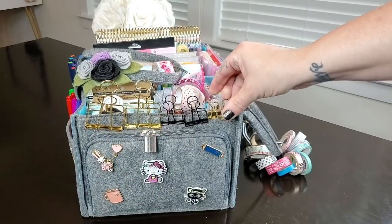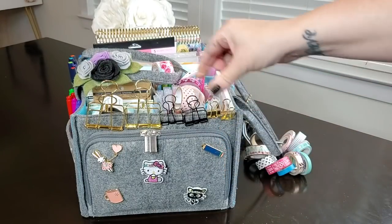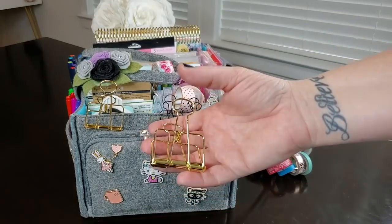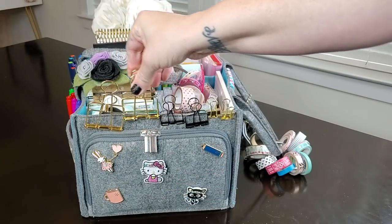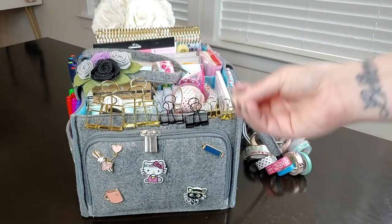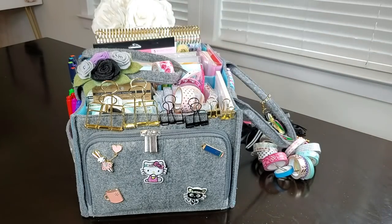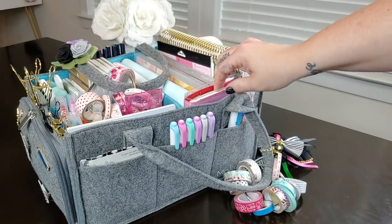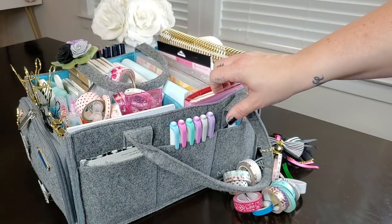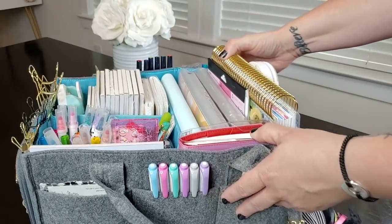On the edge of the felt I have various clips — smaller ones, a few medium size, and a couple of really large gold ones — for whenever I need to hold planner pages back or hold notes together. So that's basically everything around the outside of my planner caddy, which is actually a lot of stuff. Now let's take a look inside the actual caddy.